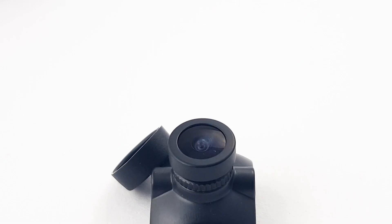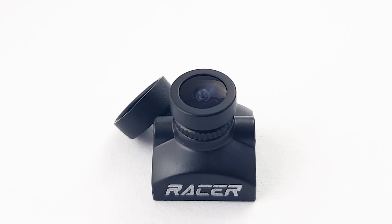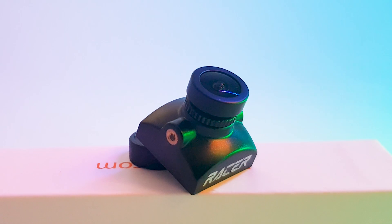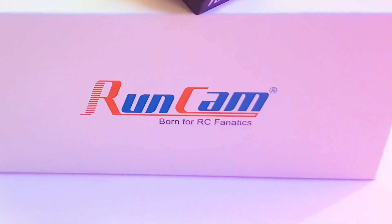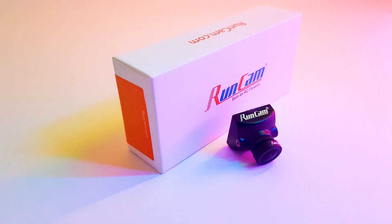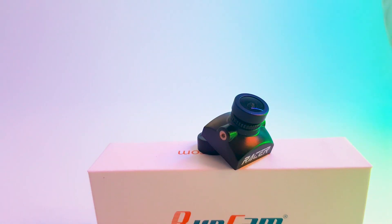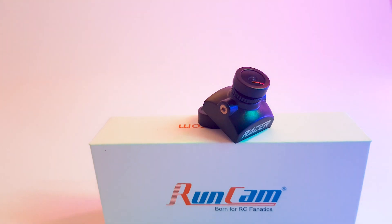What's really cool is this camera can run both NTSC and PAL, which you can choose. And for aspect ratio, you can also choose whether it be 16:9 or 4:3 in the menu, which gives you great flexibility and peace of mind. This is why they're trying to make it the ultimate racer camera and your only solution.